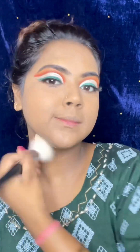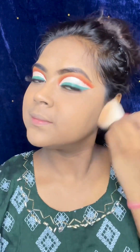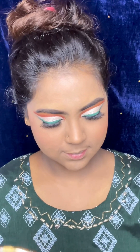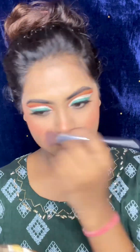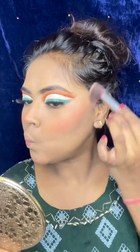I am using powder setting. I am using Faces Canada Compact Powder. First I applied it with powder puffs, then with a powder brush. I didn't have any coral blush, so I used an eyeshadow palette and applied three shades as a blush.